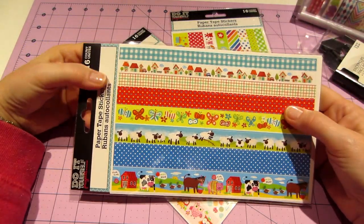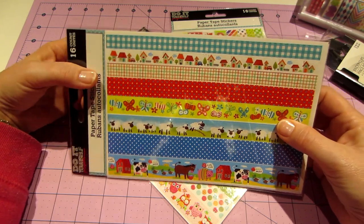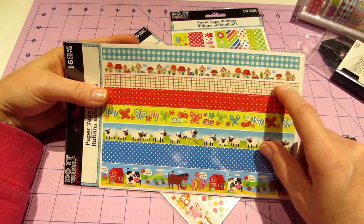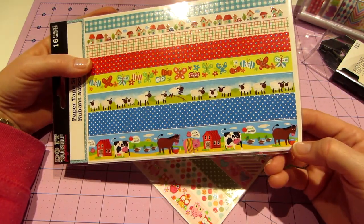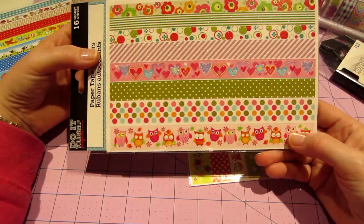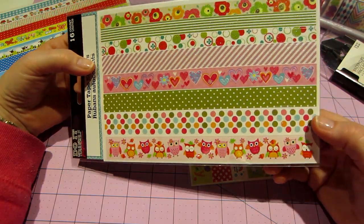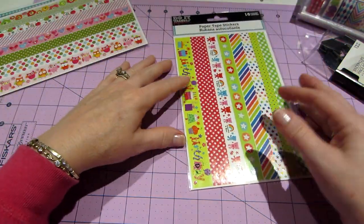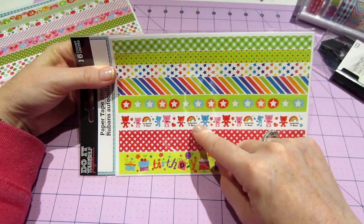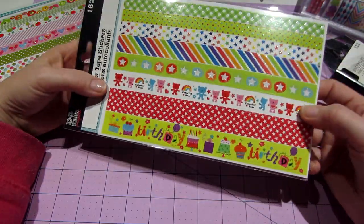They also had these super cute paper tape stickers. You get 16, so there are probably two sheets. I just couldn't resist — I love the houses, the gingham check is super cute, there are polka dots, butterflies, even the farm is adorable. Then there's this one with owls — I should have gotten two of these. And this one is more of a birthday theme with stars and little colorful bears.